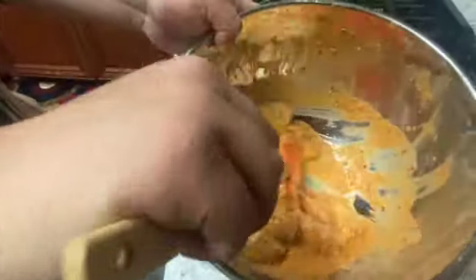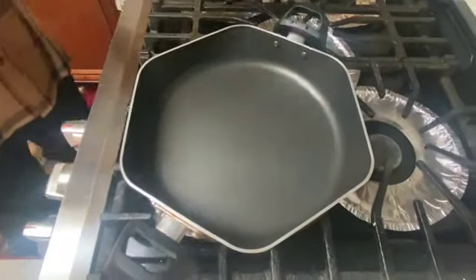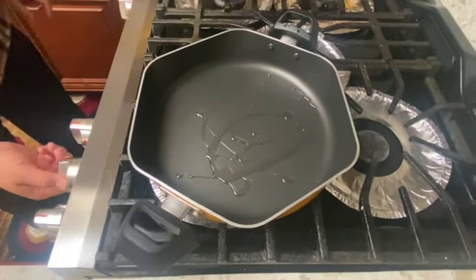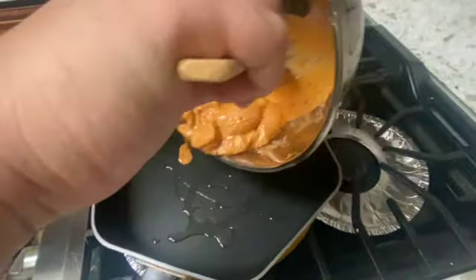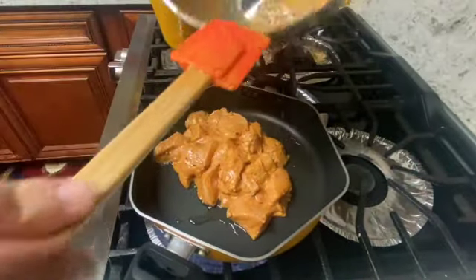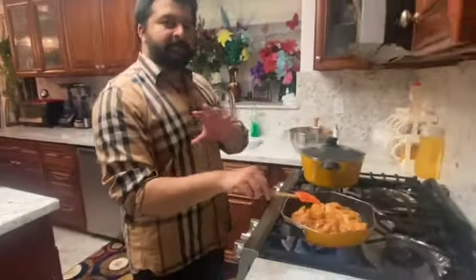So viewers, as you can see, after an hour our chicken has now been marinated and is ready to be cooked. We are going to start off with some oil, turn the stove on to high heat, and then move it to medium heat. We are going to let the chicken cook for about 10 to 20 minutes.